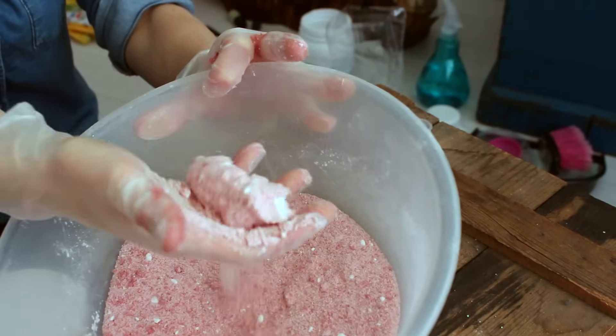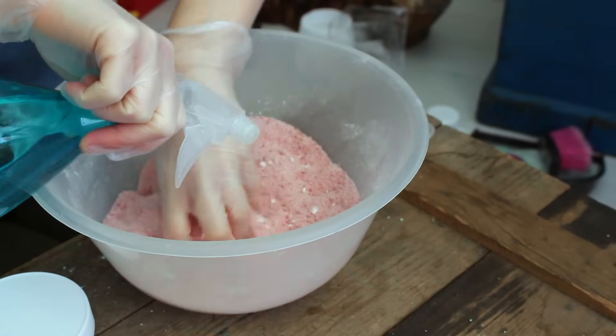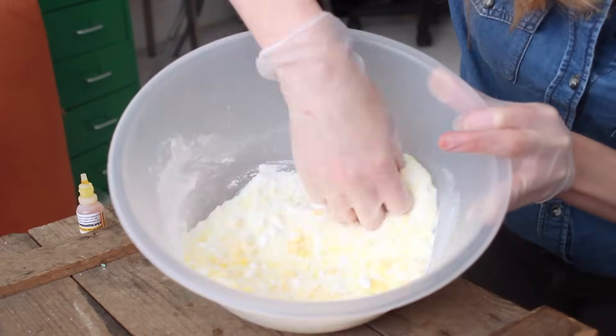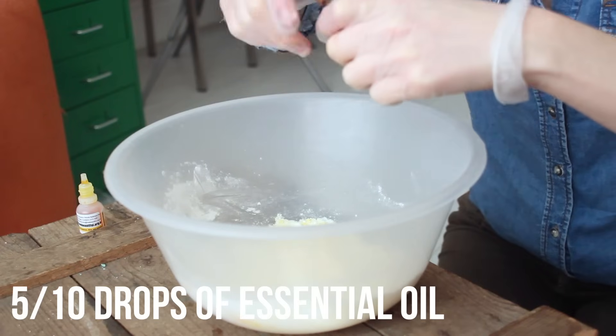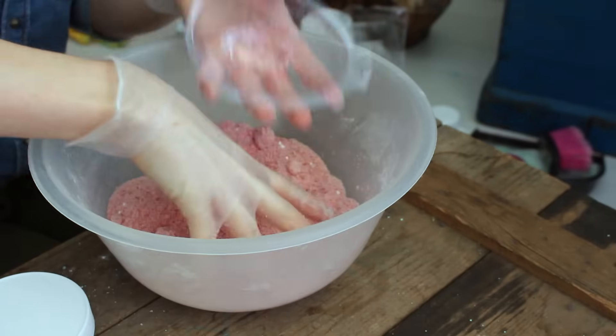Mix it up really well. You want it to be a bit like wet sand when you squeeze it in your hand. But if you need it, add a spritz of water — just don't go overboard. I did exactly the same for a yellow dragon egg and a green dragon egg. The only difference is I added some essential oil, so this here is some satsuma oil that I'm putting into the yellow egg.